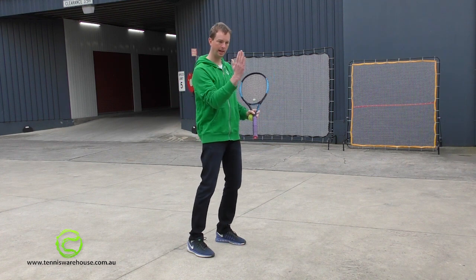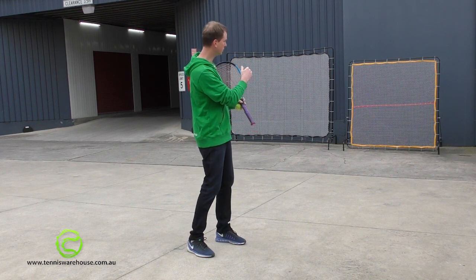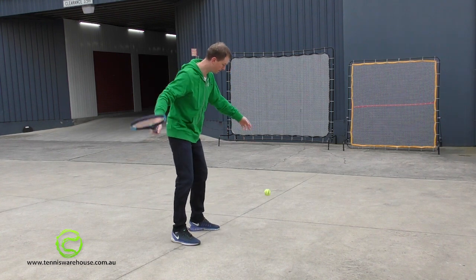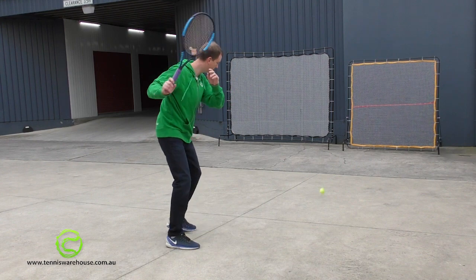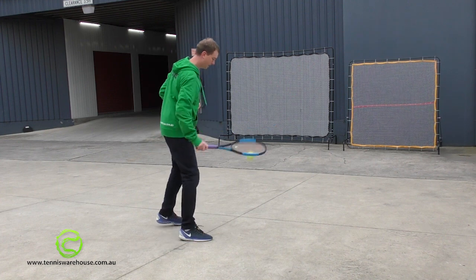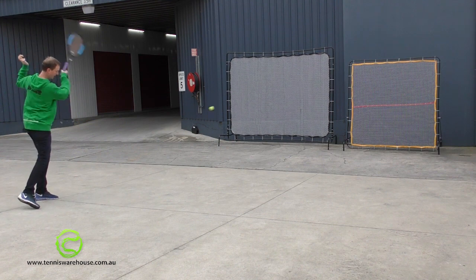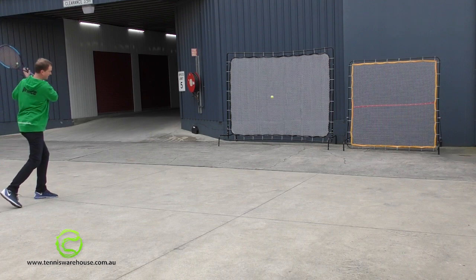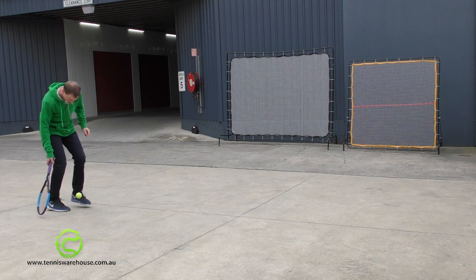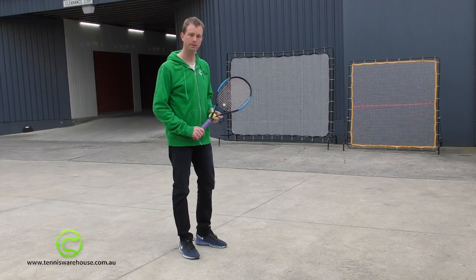The smaller rebound net also has the ability to angle how far back it is tilted so that you can get a faster or more looping return on the balls coming at you. So we'll start with the small one, then move to the larger one. And that's essentially the difference between the way the two nets play.